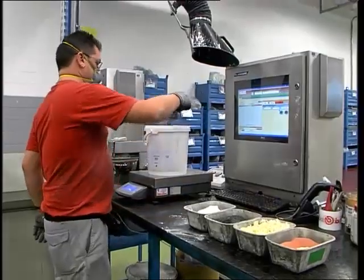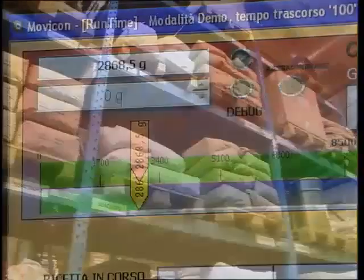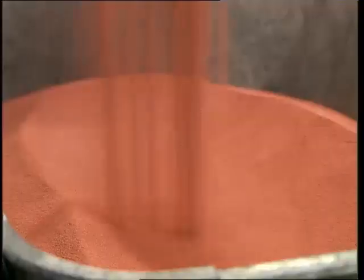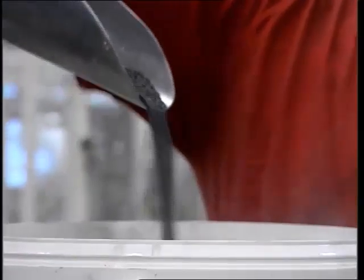Between 20 and 30 components are used to make one pad, and these components are chosen from a range of over 100 different materials. These components each play a specific role in the friction material to which they are added.